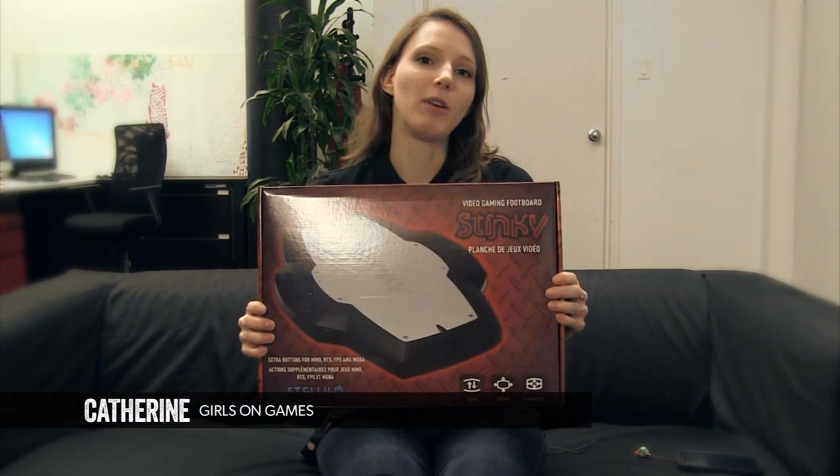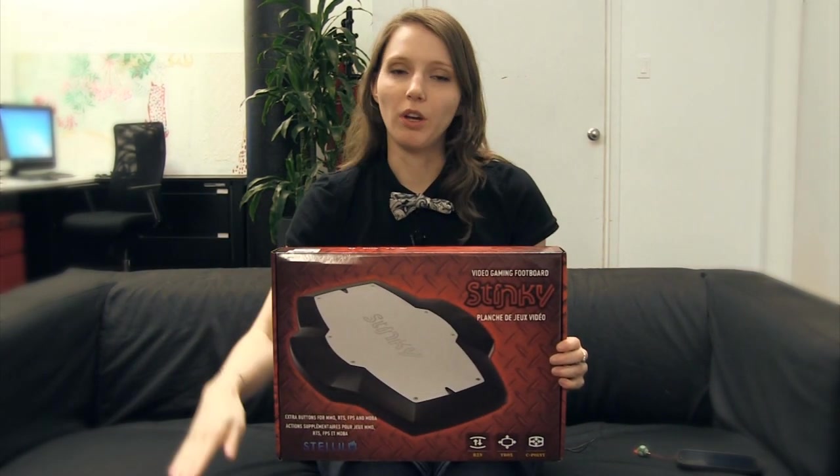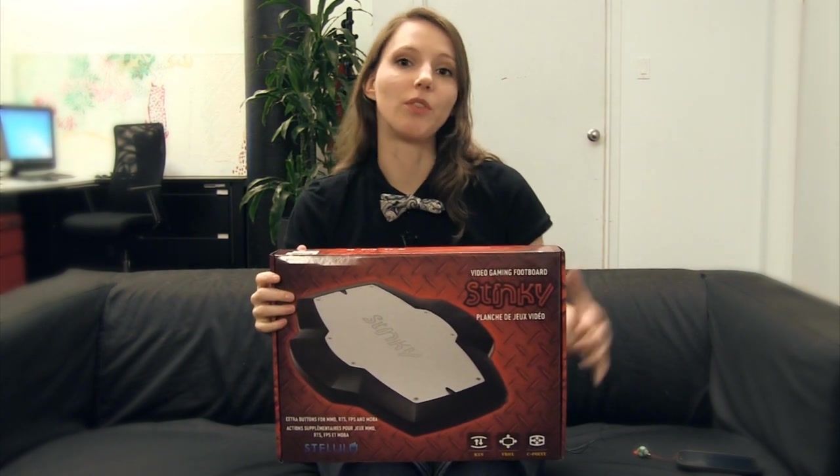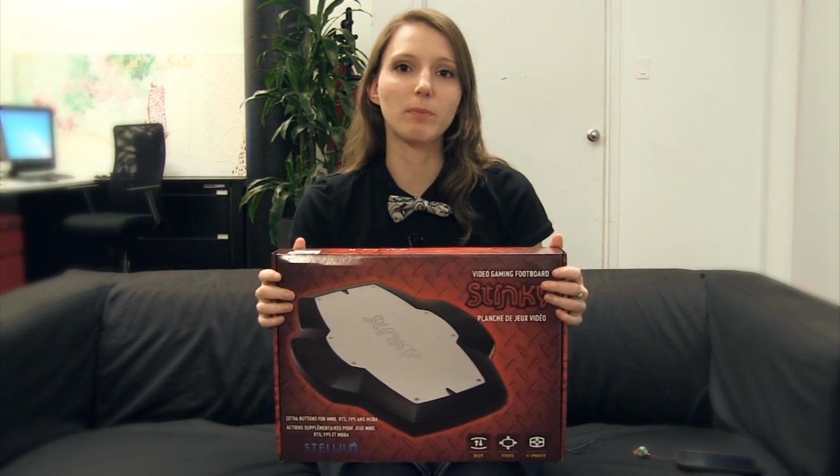Today we're reviewing the Stinky Gaming Footboard. What is it? Exactly what the name says — a board that you put on the ground, connect to your PC, map some keys, and instead of using your keyboard, you just press the buttons with your feet.